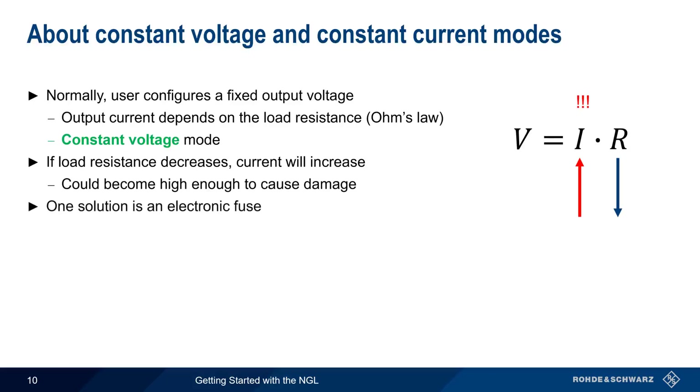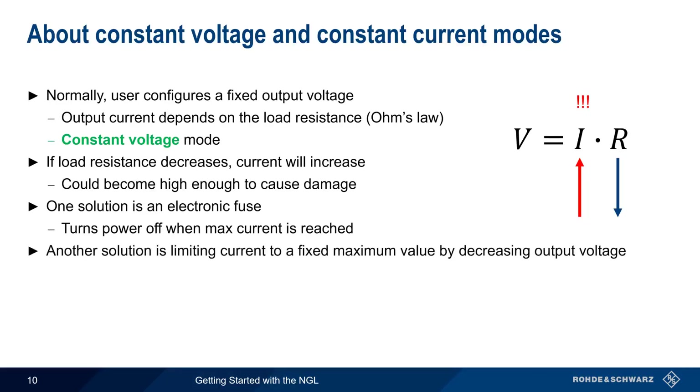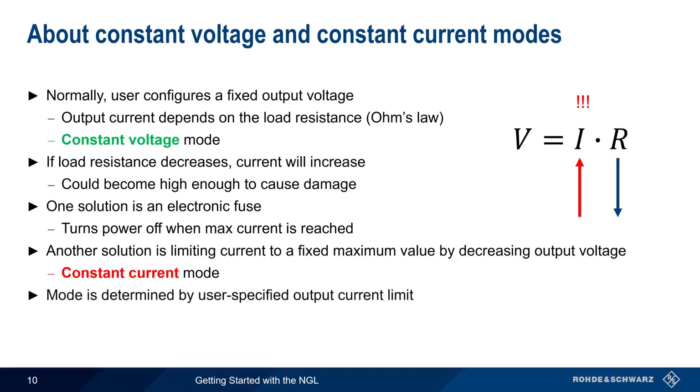One solution is an electronic fuse that turns off power when maximum current is reached. Another solution is to limit the current to a maximum value by decreasing the output voltage — in this case, the power supply is said to be operating in constant current mode. Whether a power supply operates in constant voltage or constant current mode is determined by the user-specified output current limit. There's no button or menu item to toggle between these two modes.